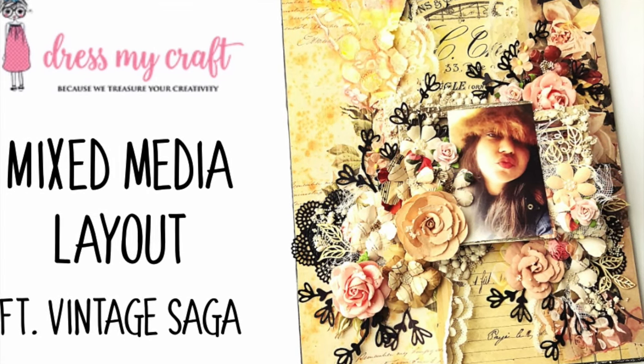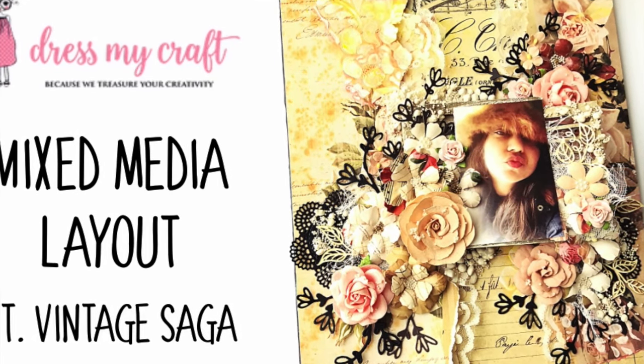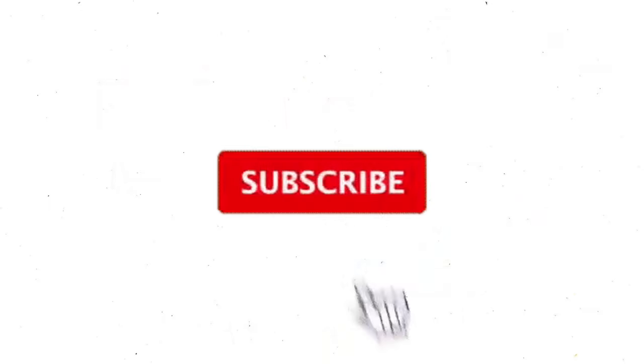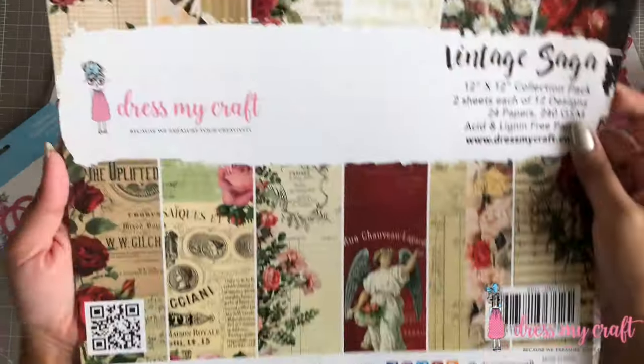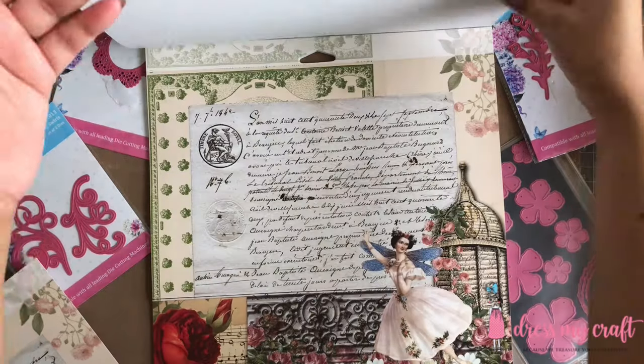I will also be sharing a surprise tutorial inside the video. But before we dive into the tutorial, do subscribe to our channel if you haven't already and hit the bell icon to never miss a video from us. To begin with, I have here a 12x12 pattern paper pack of Vintage Saga from Dress My Craft.